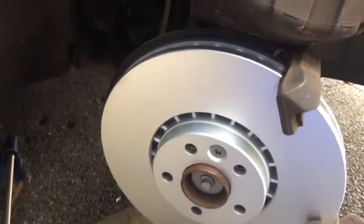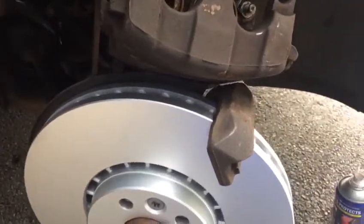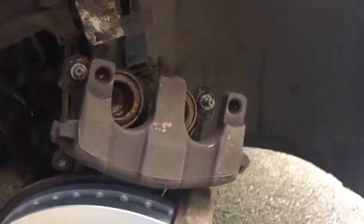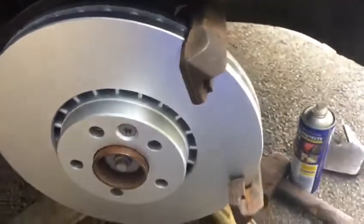Girls and boys, we are working on the XC60 2012, that's a UK model. We did part one and part two. This is just to tell you about the offside front — what we did here, we removed the offside front.